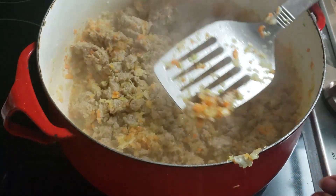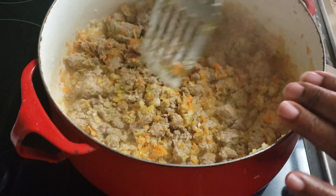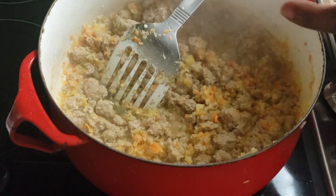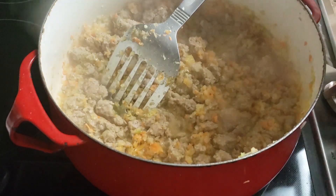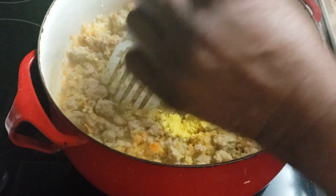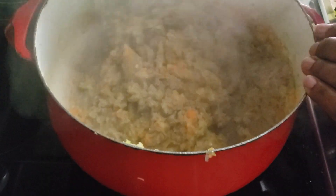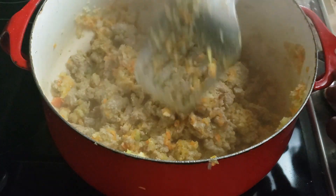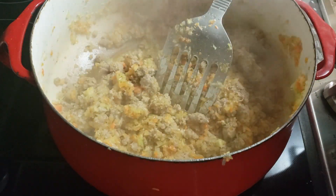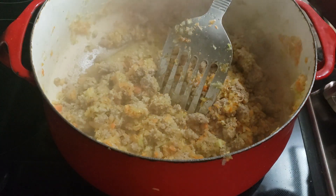I'm going to let this go for about five minutes to get everything all sautéed in there — just to get all the flavors going. I want that flavor in the meat. There it goes. Yum, yum, yum. This is smelling so good, y'all. I just can't even describe the aroma that's coming out of there.